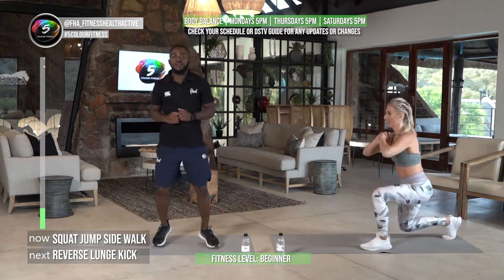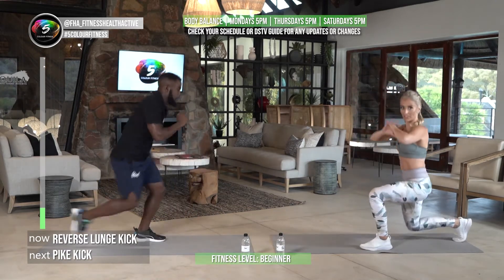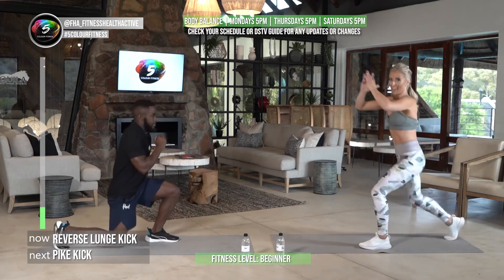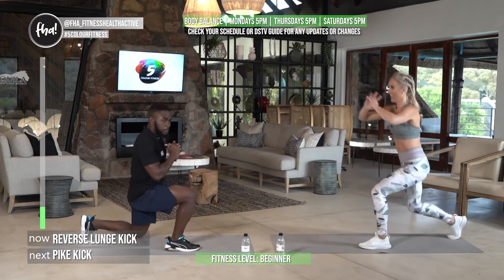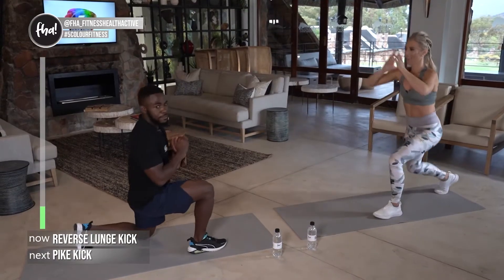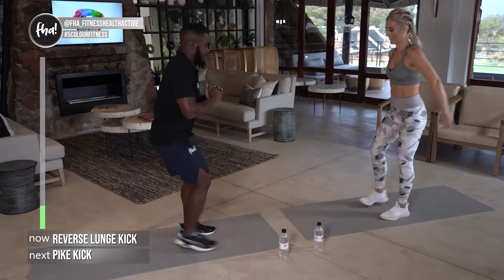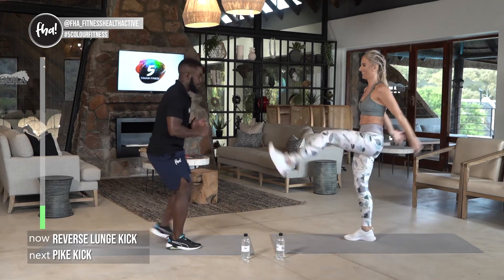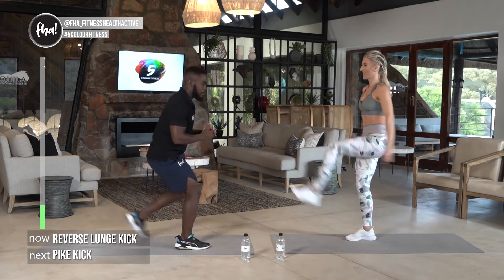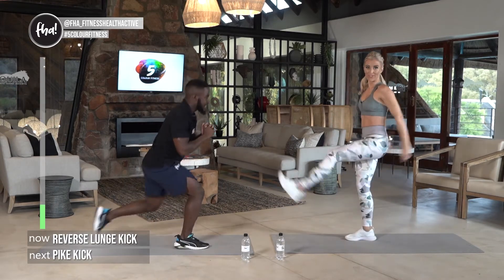Straight into our lunge back kick. While we're doing this we are focusing on straight hips and knee in line with the foot. I'm doing the regression — you don't have to do the kick, you can just do lunges because you might not have the balance to be on one leg. Other side — if we're doing the regression just keep going, we're working both sides.